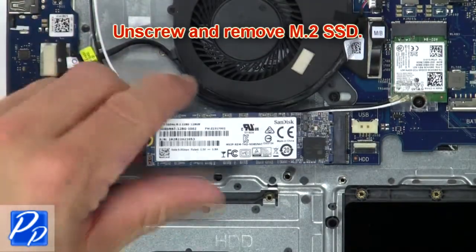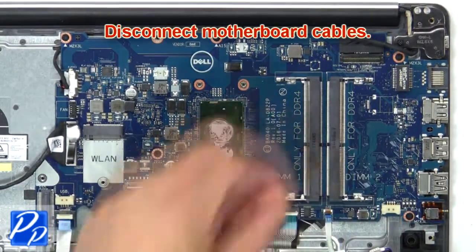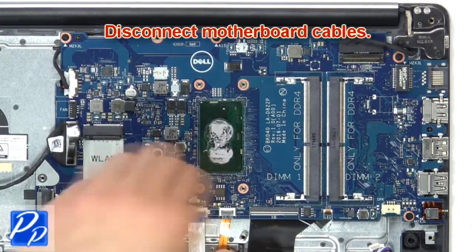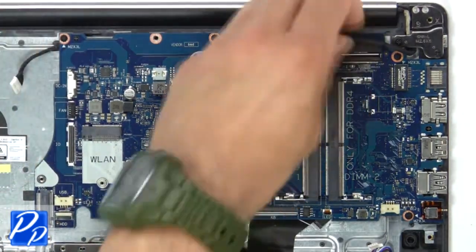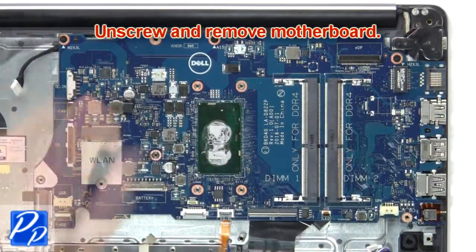Now unscrew and remove the SSD. Now disconnect the motherboard cables. Next, unscrew and remove the motherboard.